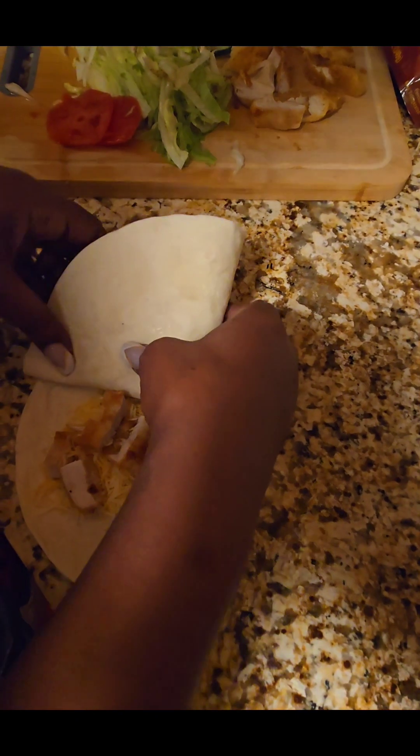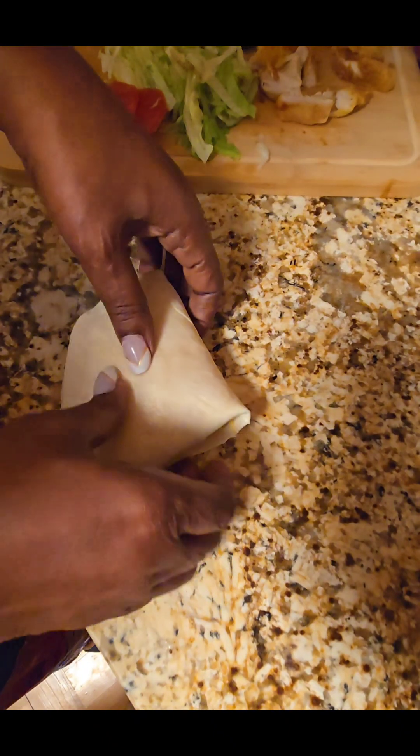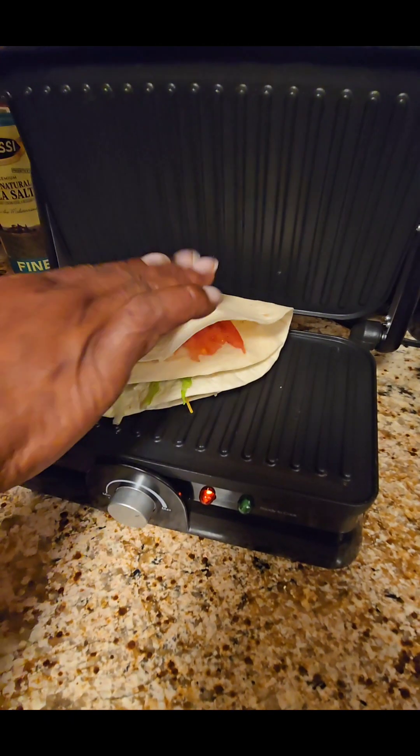Now fold the first quarter up, then fold it over onto the tomatoes and then down over your chicken and cheese. You may want to press it just a little bit.